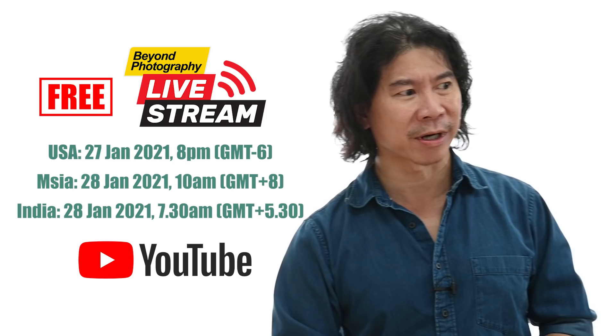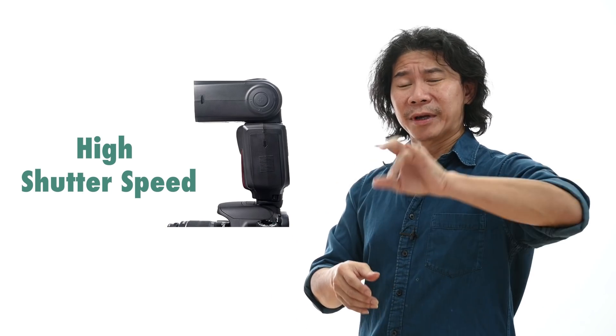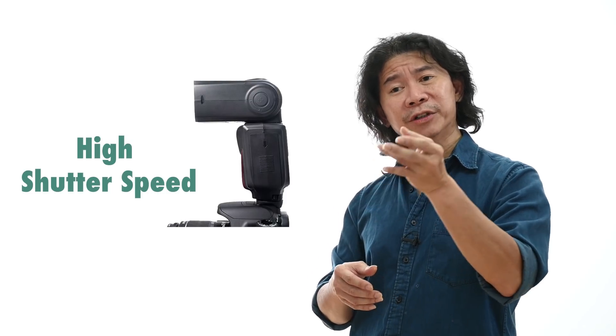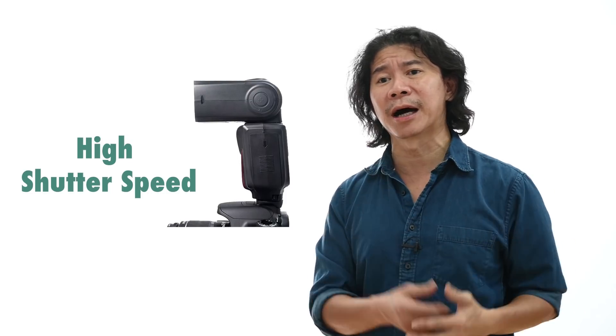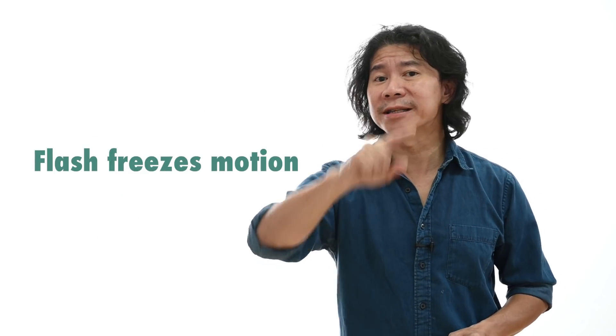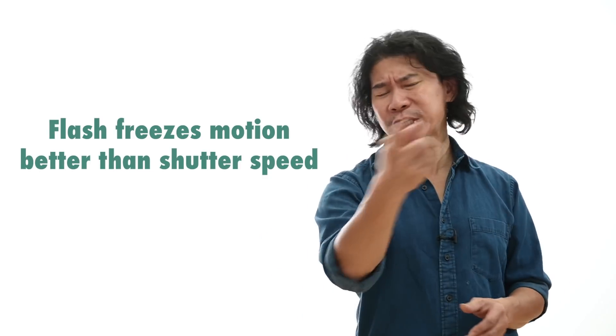But don't ask too difficult questions. One of the things that troubles me a lot as a photography teacher is seeing that beginners stick a flash to their camera but still use high shutter speed. You shouldn't do this. When you have a flash on your camera, you don't use shutter speed to freeze motion. If you turn your shutter speed or crank it too high, you're just gonna darken the background, because flash freezes motion way much better than shutter speed. Let me show you.